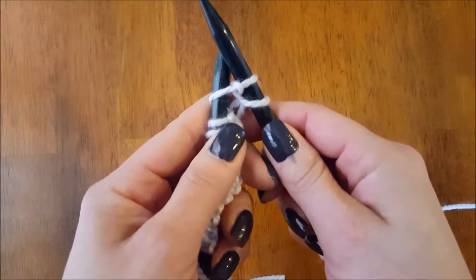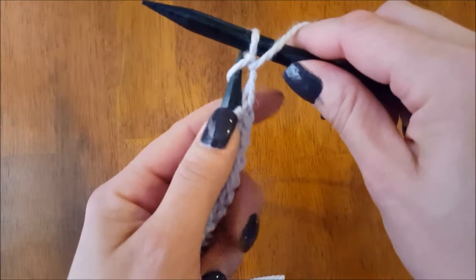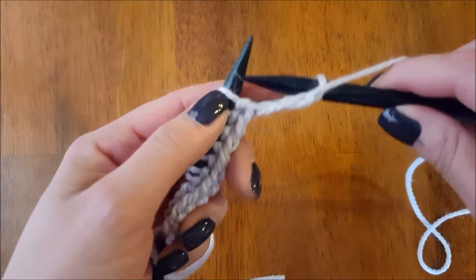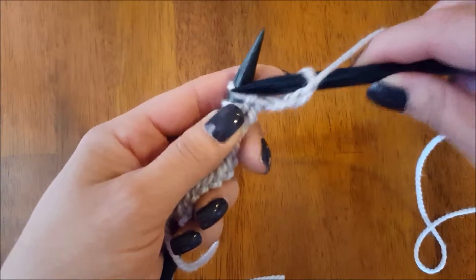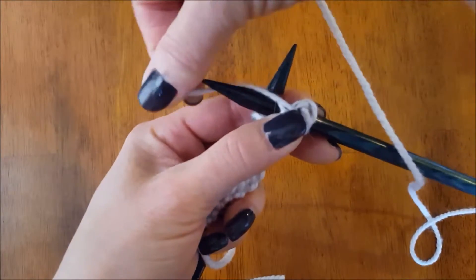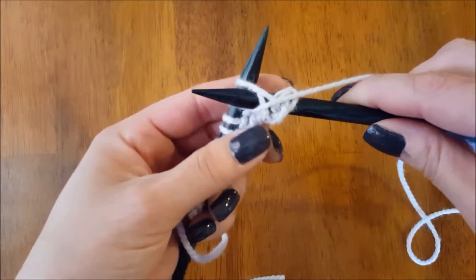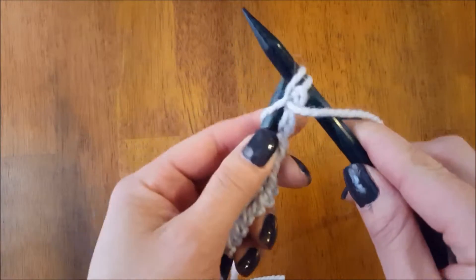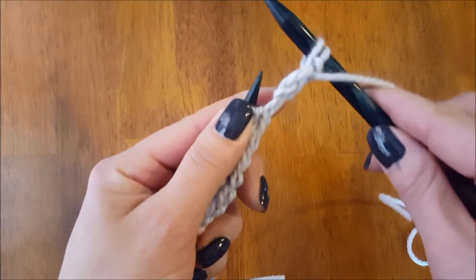I'm going to push that so it's on and then slip it off, just like that. So to summarize: we draw down to get into the stitch, we wrap around that front needle, we draw up to get out of that stitch, then we slip it off.